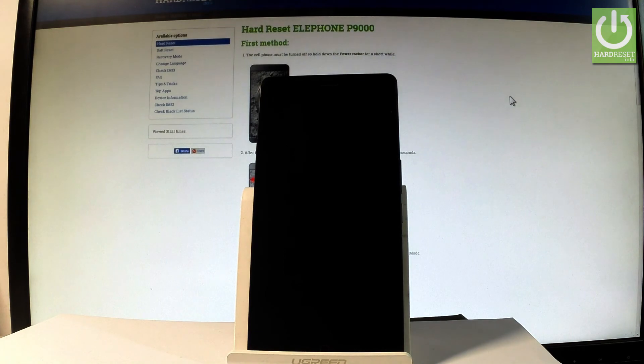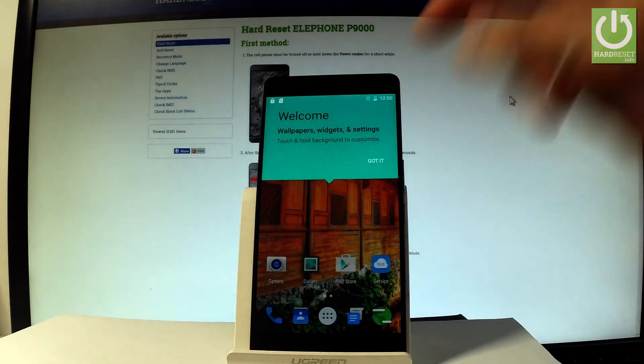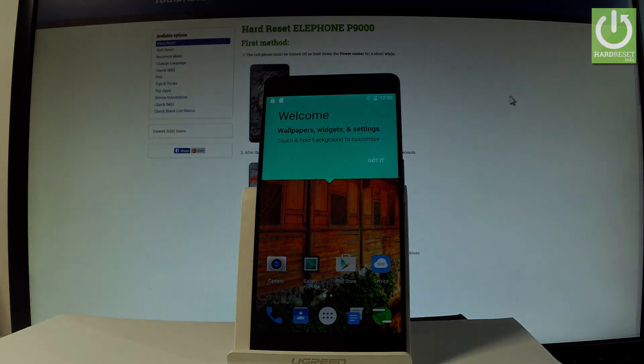Excellent! As you can see, the welcome panel just pops up right here. The hard reset is done — as you may notice, there is no PIN or password protection, so you can start easily activating your phone and start using your device. Thank you for watching, please subscribe to our channel and leave a thumbs up under the video.